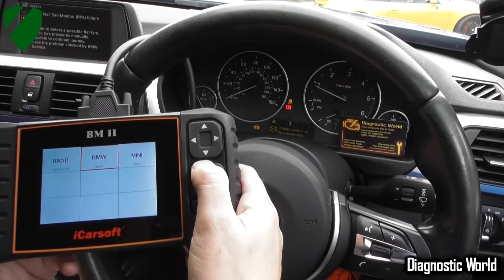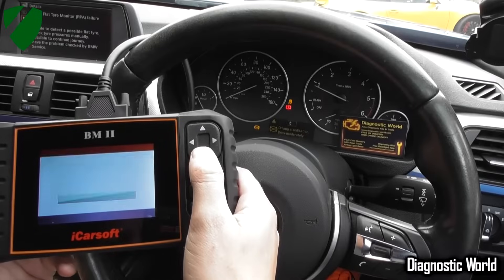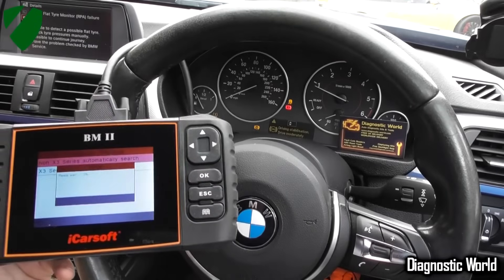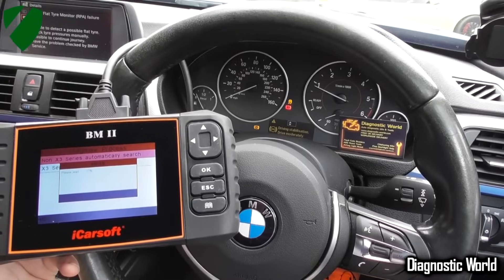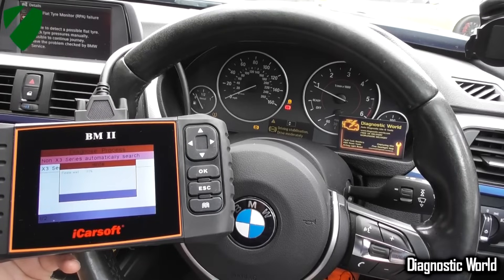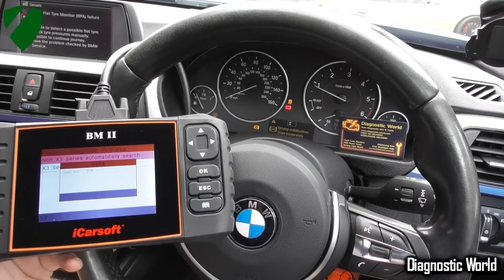We're going to go into BMW — click the version information, that's just the latest version — and then it's going to take about a minute or so to actually connect up to the vehicle. As I say, this is the F30 and F31, but the five series, one series, two, four, and seven series are all going to be exactly the same process.